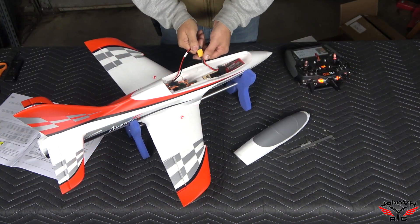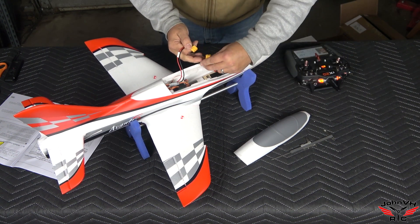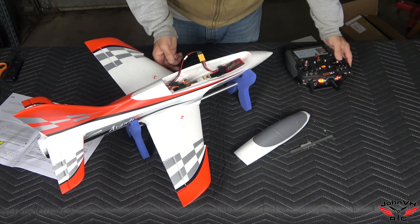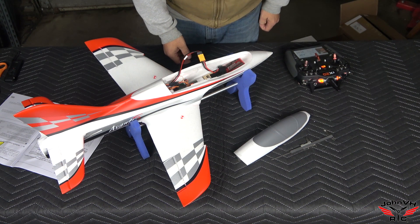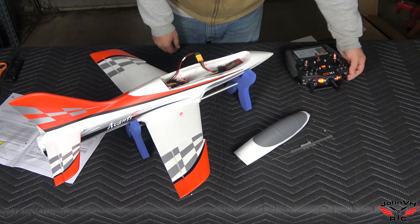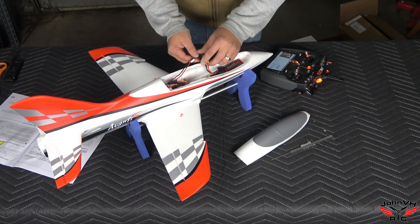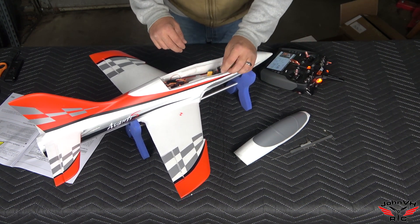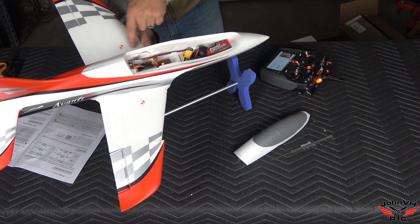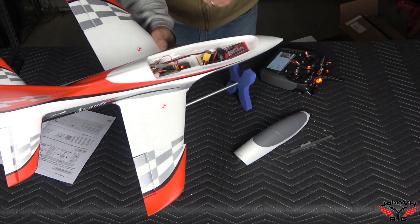Everything is bound up and set. Just going to calibrate the throttle — go to full, plug it back in, make sure the kill switch is off, and once it beeps we'll go to idle. Here's how I've got it set up: throws and CG are all set. I had some cool red stickers so I put them on there — the CG range is 65 to 70mm, I went with 67 and marked it.